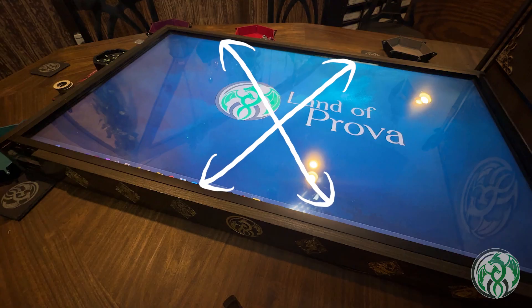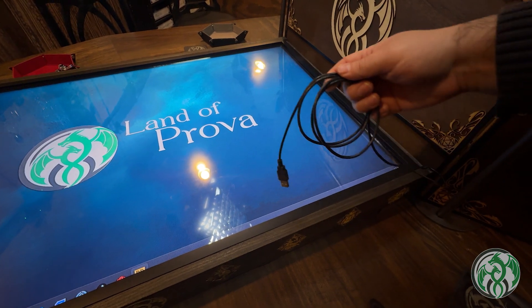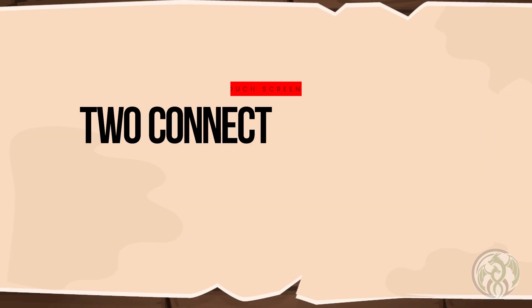There are a number of touchscreen options available on the market today. In my last video, I used this touchscreen sensor to convert my regular TV game board into a touchscreen. This frame is equipped with a single USB connection that acts both as a power supply and as a data input into the computer. Now before we get to plugging this thing in, let's talk briefly about a regular non-touchscreen game board and its setup.